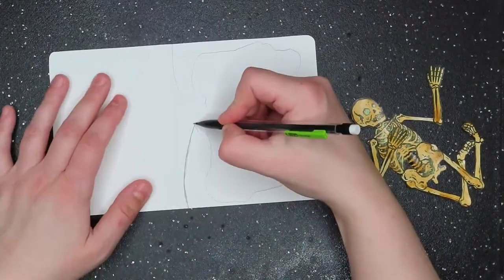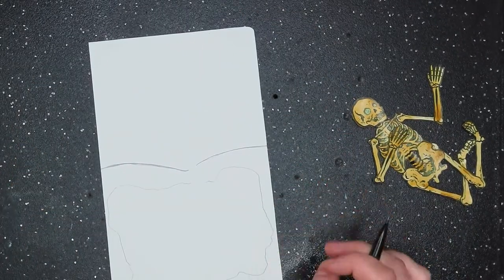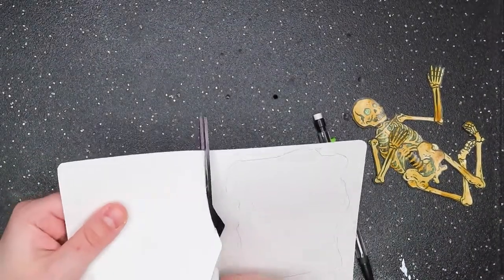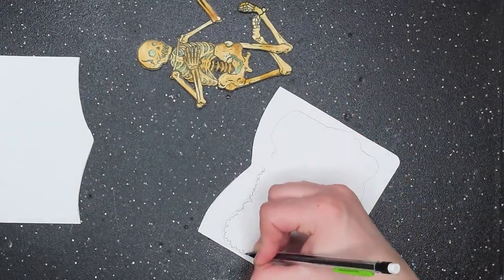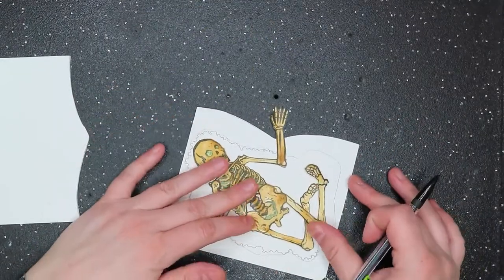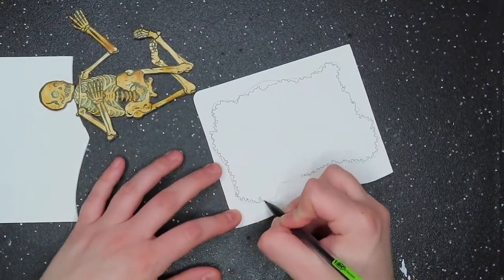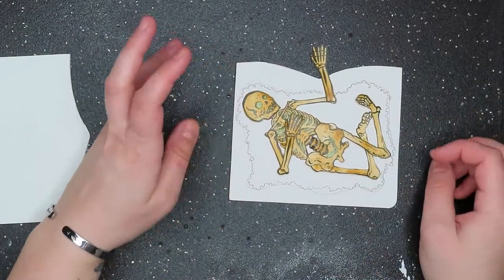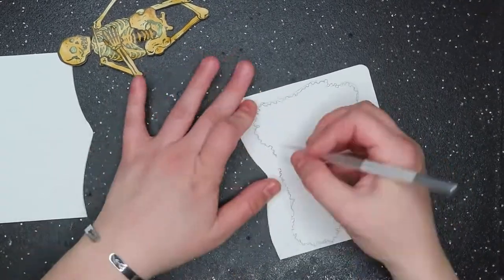I'm sketching out a grave for our fine left-handed fellow — it seemed like the polite thing to do. Trust me, it'll make sense in a moment. Now I'm adding a rocky, dirty texture to his grave, making sure he still fits.